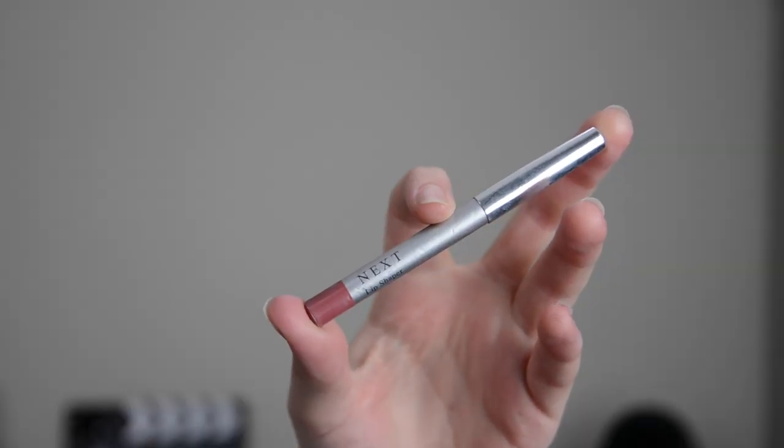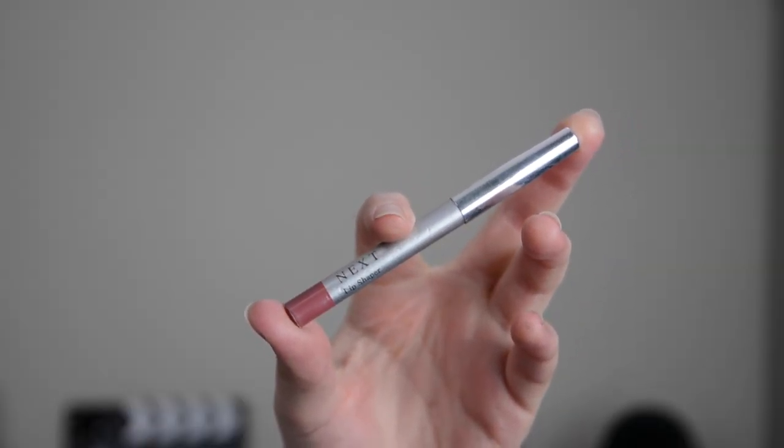This is the bit that will make you laugh. For my lip liner, it is from Next — the clothes shop. Since when did they do makeup? I don't know either, but it was my mum's lip liner and I must have just stolen it, but it's my favourite lip liner out of all the ones that I've got. I absolutely love it. I use that one, and then I use the Estée Lauder lipstick in the shade Virtuous Nude.